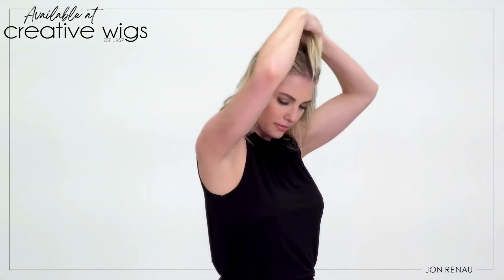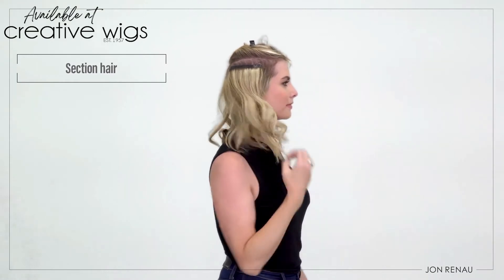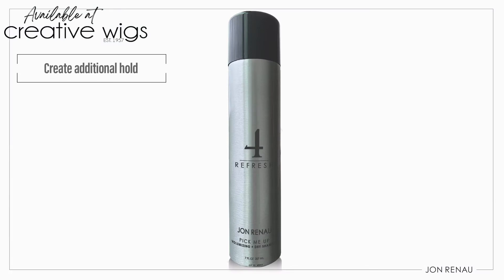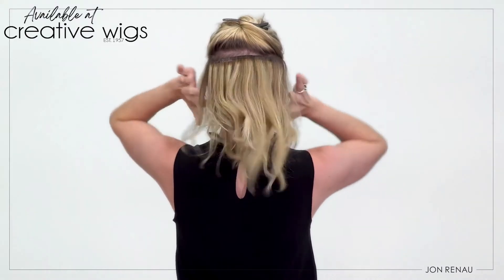To apply Easy Pieces, simply section the hair and gently backcomb. You can also use Jon Renau Pick Me Up Dry Shampoo to create additional hold. Clip each weft and style.